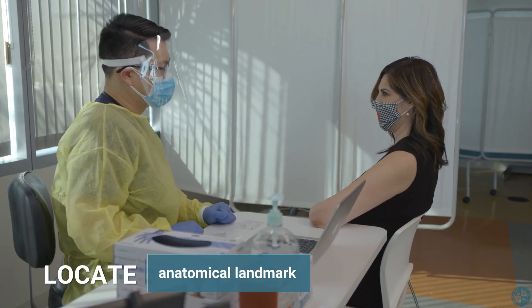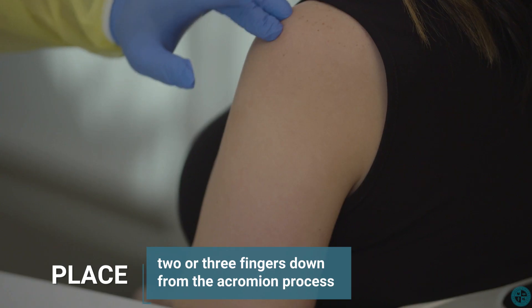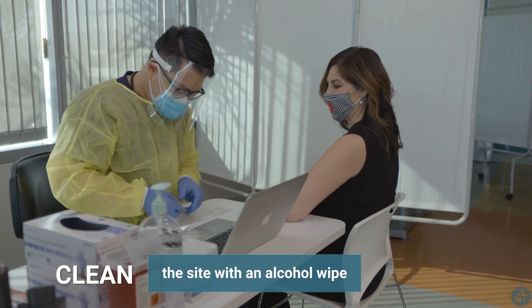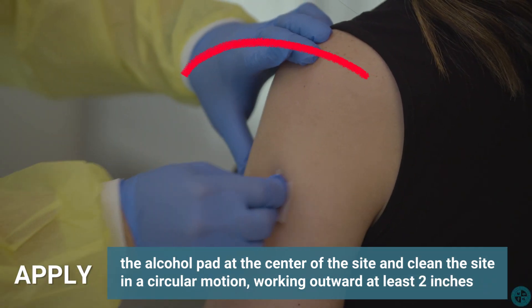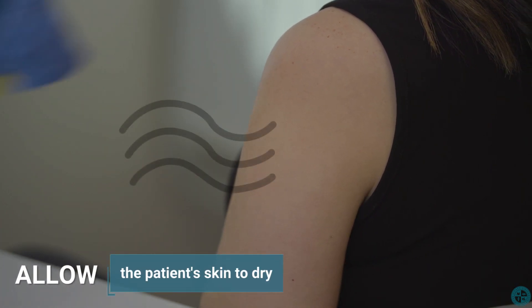To locate the anatomical landmark, place two or three fingers down from the acromion process and identify the deltoid muscle above the axillary line. Next, clean the site with an alcohol wipe. Apply the alcohol pad at the center of the site and clean the site in a circular motion, working outward at least two inches. After you finish, allow the patient's skin to dry.